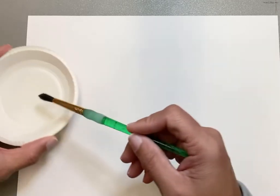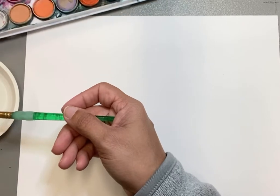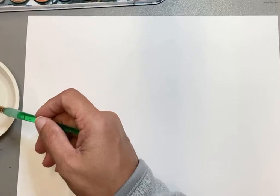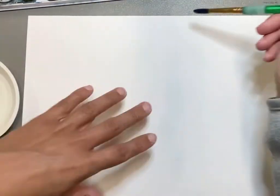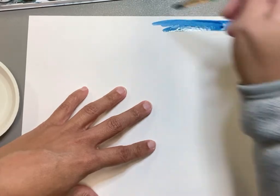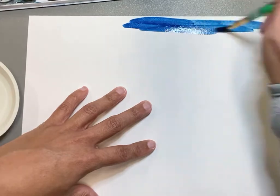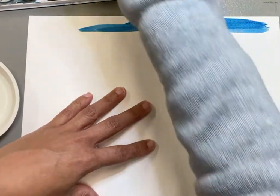Let's talk about our watercolor palettes and how we use our brushes — get your brush nice and wet, then get the color you're choosing nice and wet. I'm going to start with my darker colors. I'm going to start up here at the top with my blues, at the very top of my paper, and just really brush that blue on. If you want to make your watercolor darker, the best thing to do is to get a lot of paint first.